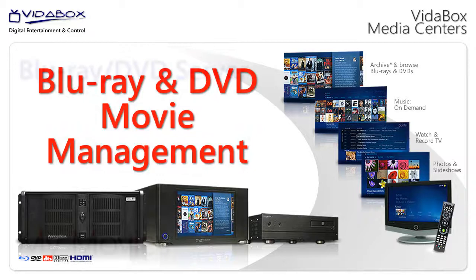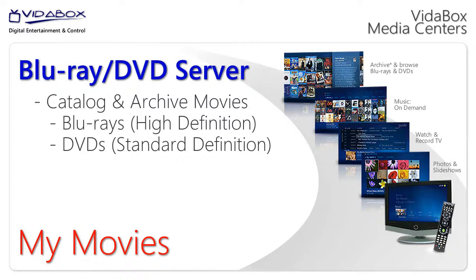With the VitaBox system, you can easily catalog and archive all of your Blu-ray high definition and DVD standard definition movies onto a server and play them back instantly on demand.